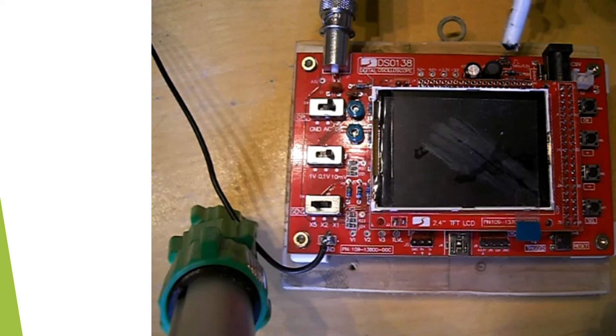In here you have a point where you can do a test — there's a test square wave in there. This is your power input, and this is another power input. These are four switches which you can select the options and change them. There's an OK switch, a reset button, and a triggering LED.